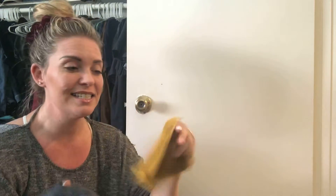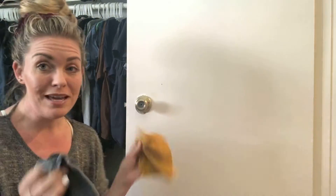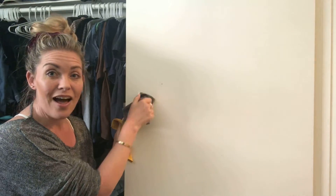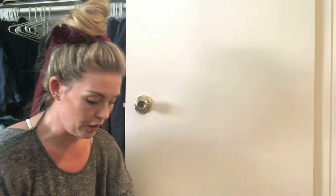The travel size Envirocloth is perfect for their hands. We actually have some in the bathrooms too, so that if they sprinkle when they tinkle, they can wipe up very quickly and easily with the travel size. So I'm going to be giving them these to do all of the handles — they are three and four years old, so they can definitely help with the chores.